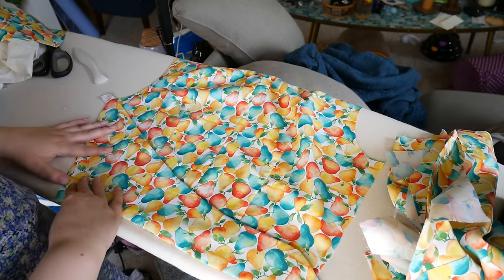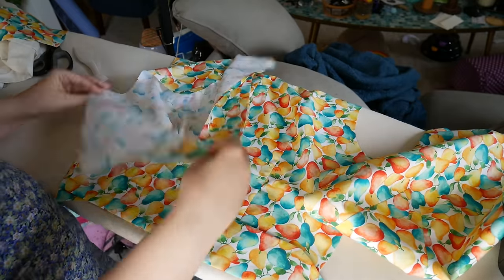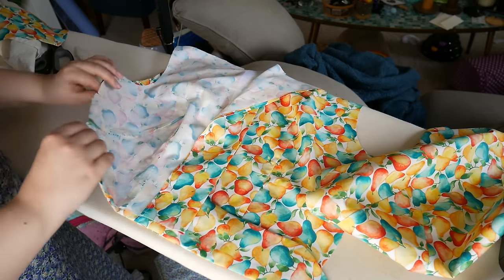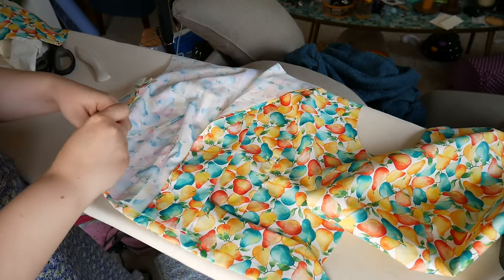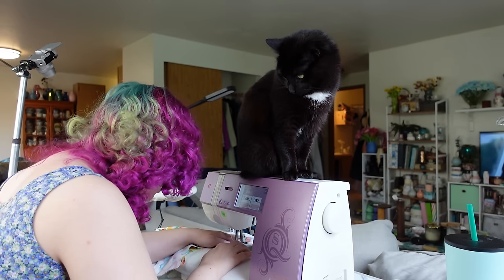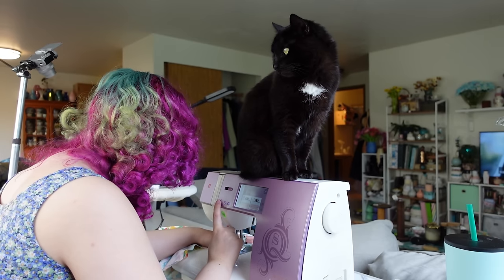Now I'm pinning the ties where the notches all match. These go in almost like how you would a back-tie ribbon — they have you specifically pin them pointing to the back, which I thought was interesting. But this really isn't that different than adding a waist tie to any dress. Spooky has decided to provide some pretty strict supervision, and here I'm just sewing those shoulder seams and side seams.